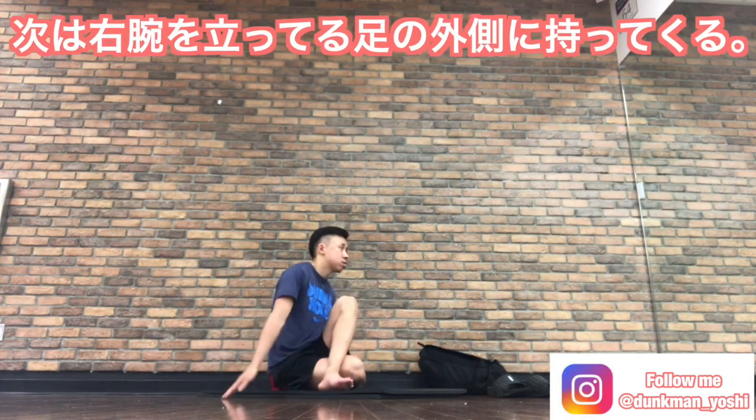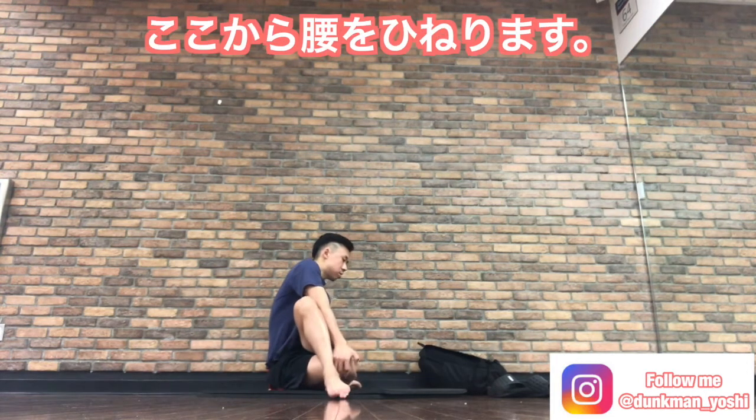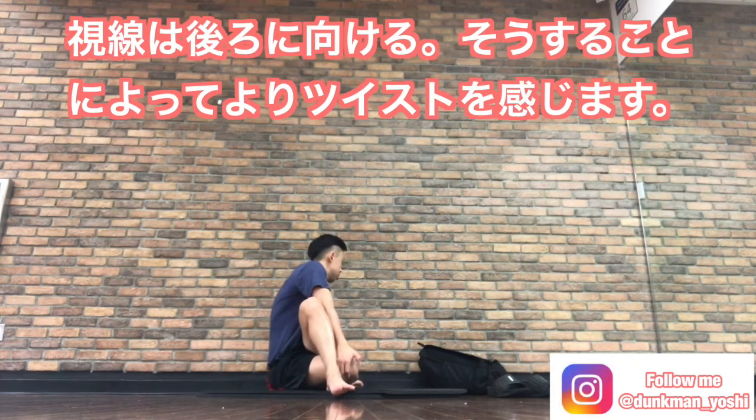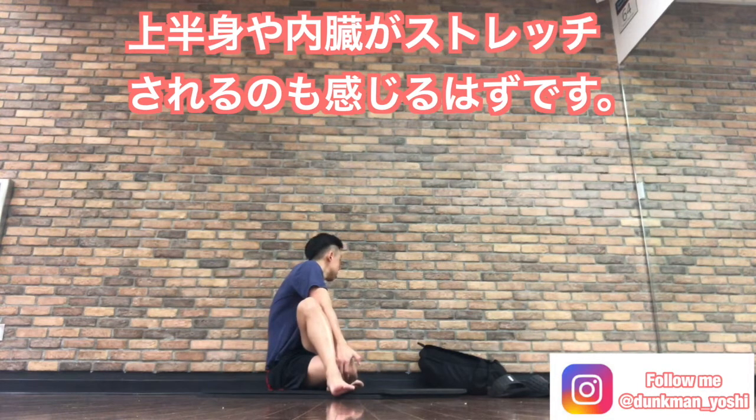After that, now put your right arm over your standing leg. Now you're gonna twist your lower back. Then look toward the back — that makes you twist your body better. You're gonna feel the twist on your upper body as well.